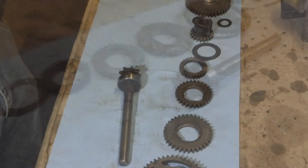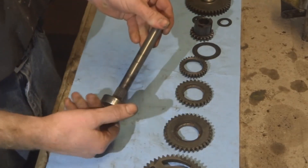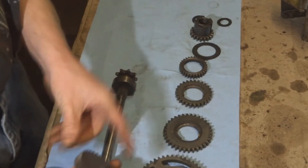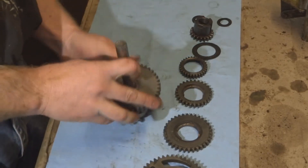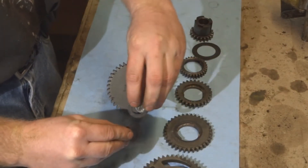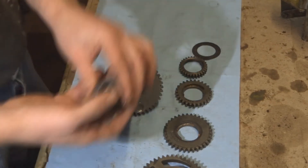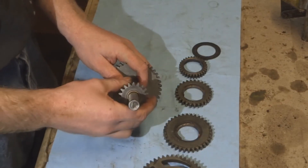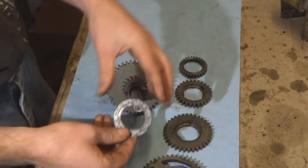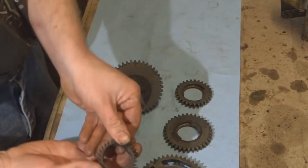Here we go, time to assemble the second gear assembly. We've got the shaft with the bearing on it, and one large flat washer.